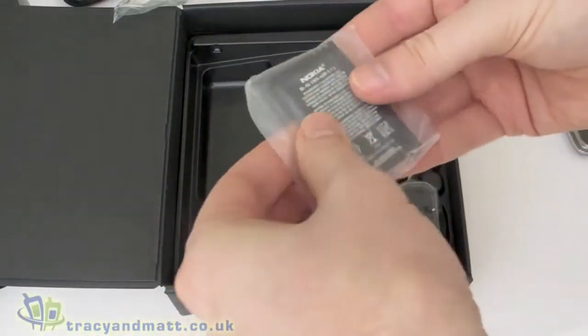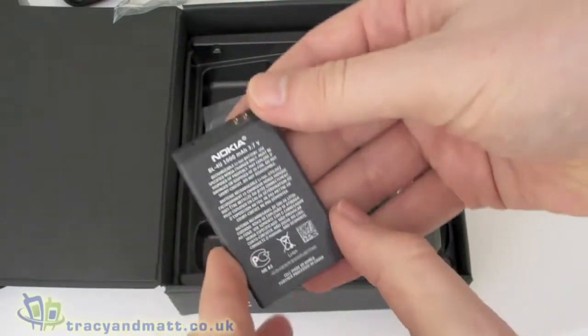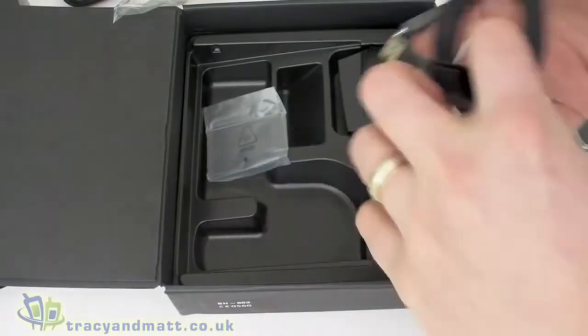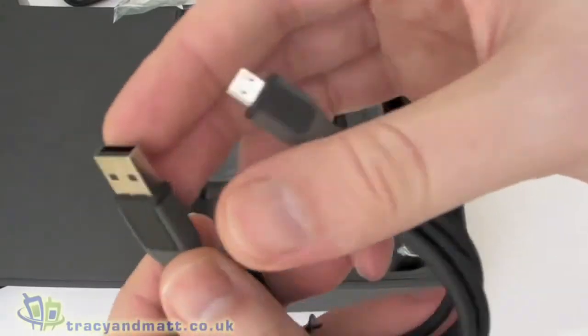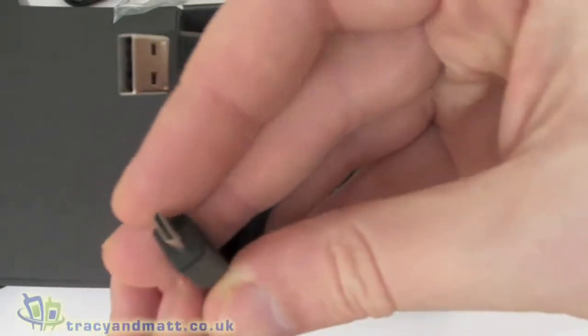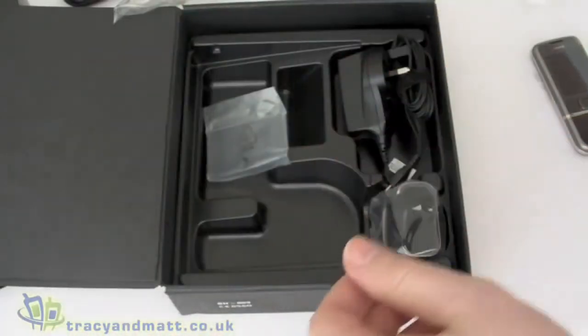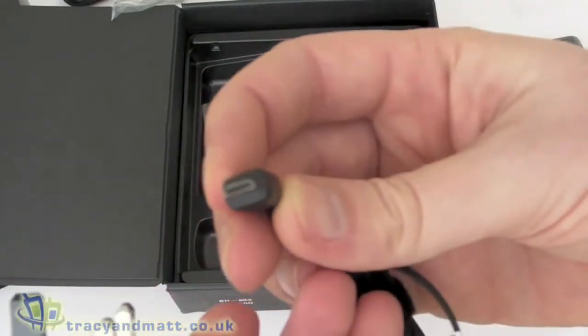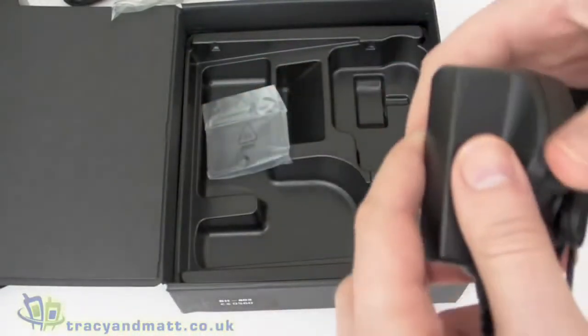There's a battery, which is a reasonably large battery — a 1000 milliamp hour BL-4U. There's also a USB sync and charge cable, which is standard USB on one end and micro USB on the other.